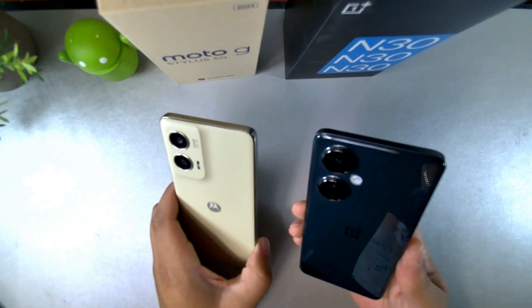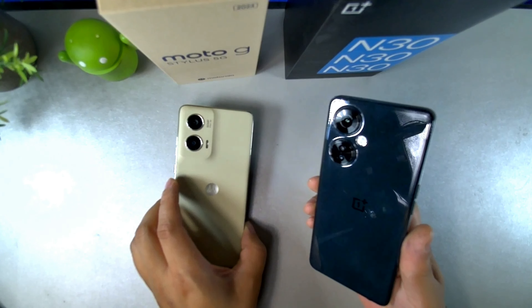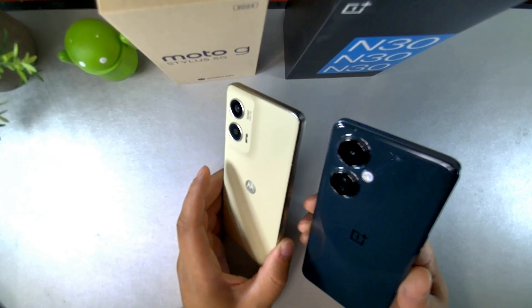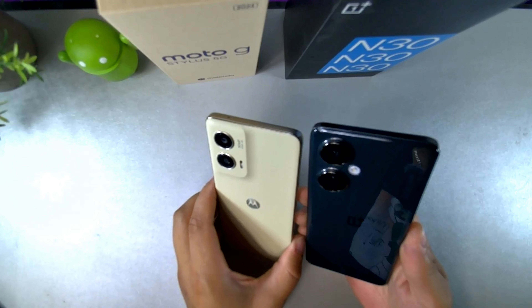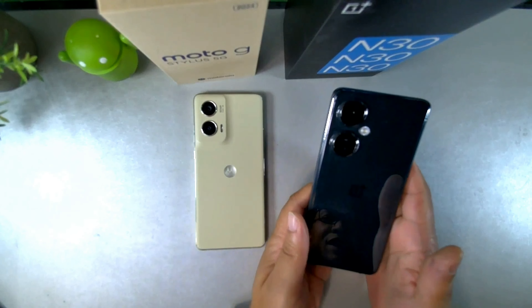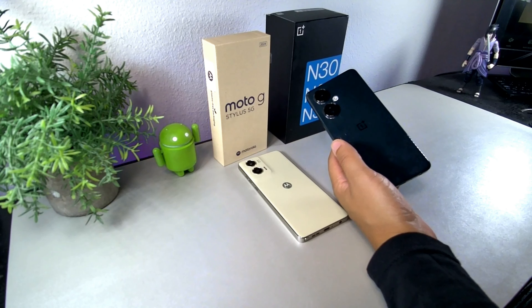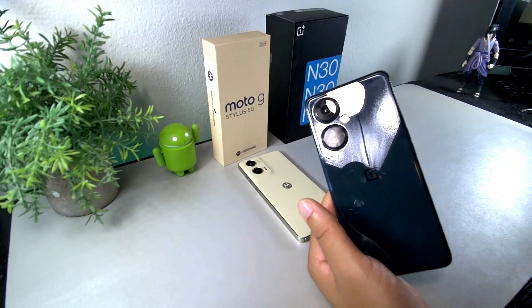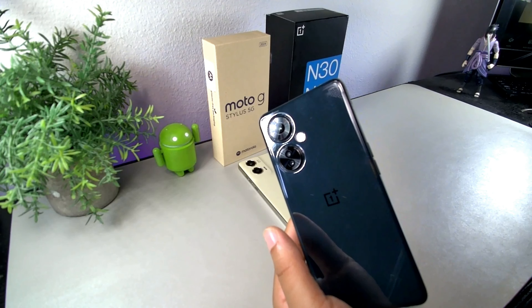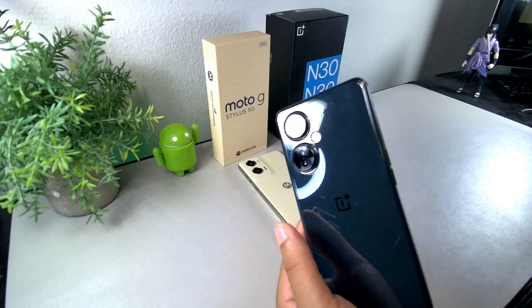That's why I usually keep a case on the Nord — I don't want it to get messed up quickly. I've kept it in pretty good condition for the most part. On the camera side, we have a 50 megapixel camera on the Moto G Stylus on the left, and a 108 megapixel camera on the OnePlus Nord N30 5G. You can see that mirror finish and logo on the back — it has a really good camera design.